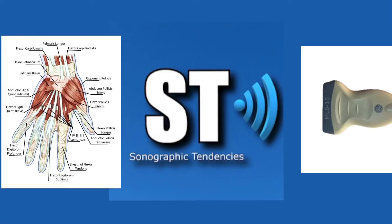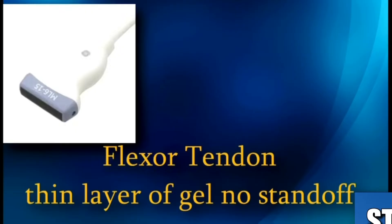Hey there ultrasound peeps, how's it going? Today we're going to go over a quick tutorial on scanning the flexor tendon of the finger. First off we're going to start with a thin layer of gel, not using a standoff pad, and we'll see how that looks.